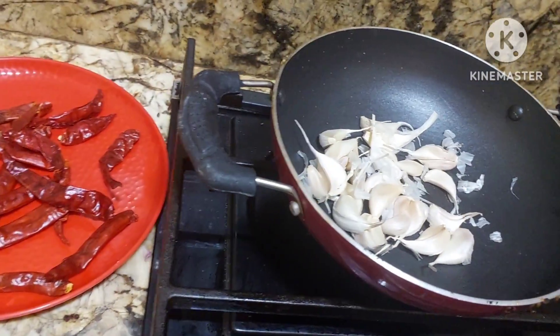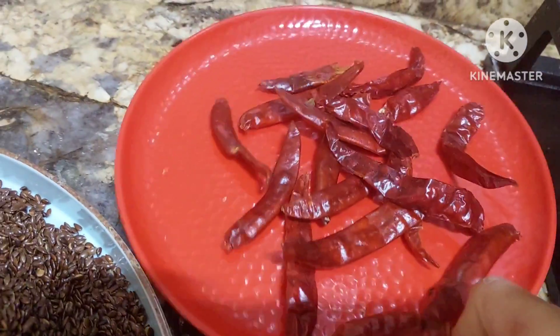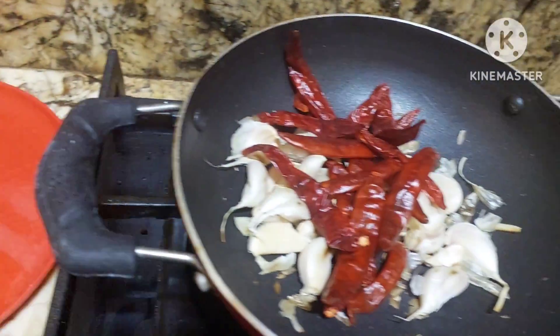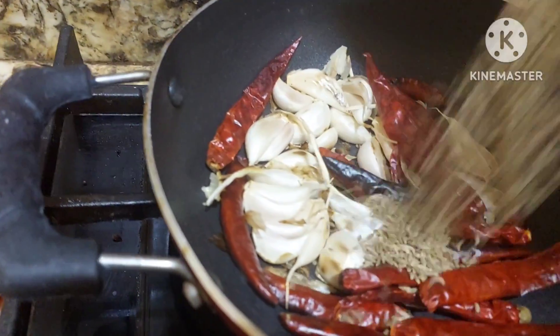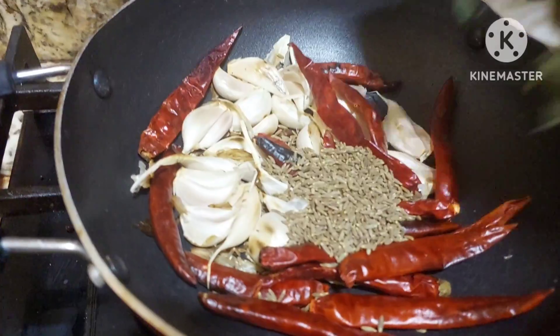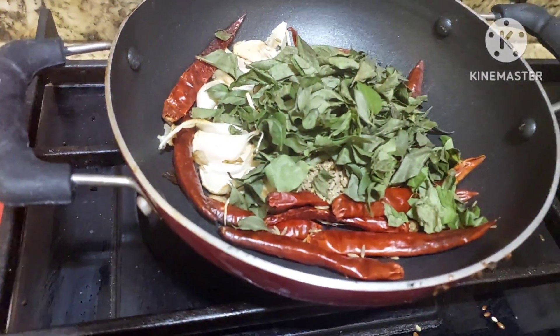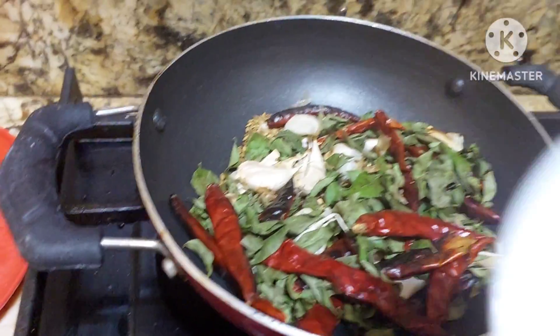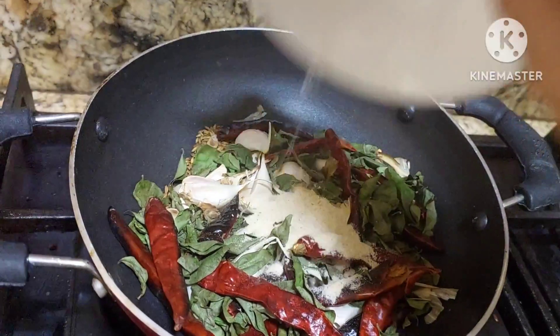Now, we shall add garlic. To this, we will be adding after 2 minutes, red chilies. We shall also add 1 spoon of cumin seeds and curry leaves. That's it. Cook it for 1 minute and then grind it. Now we are going to add 3/4 spoon of asafoetida for digestion.